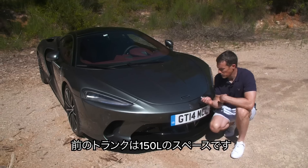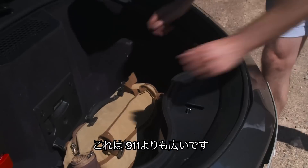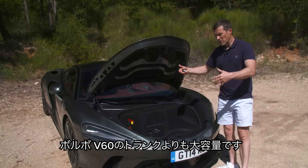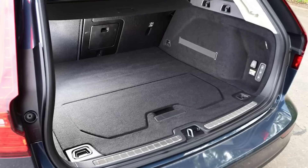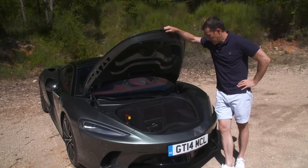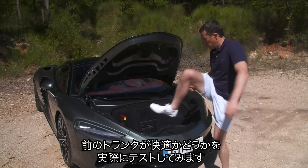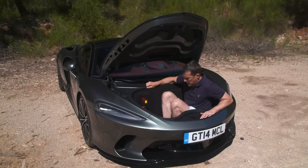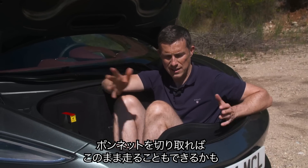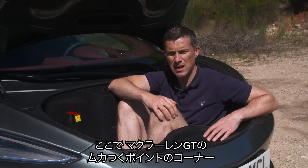There's also a frunk at the front with 150 litres of space — more than in a Porsche 911 frunk. Combined with the rear boot, that's 570 litres total, which is more than the boot of a Volvo V60. McLaren say you can fit a golf trolley in there. There's a 12-volt socket in the frunk too, and it's spacious enough for the presenter to sit in — though you'd probably end up with flies in your teeth.